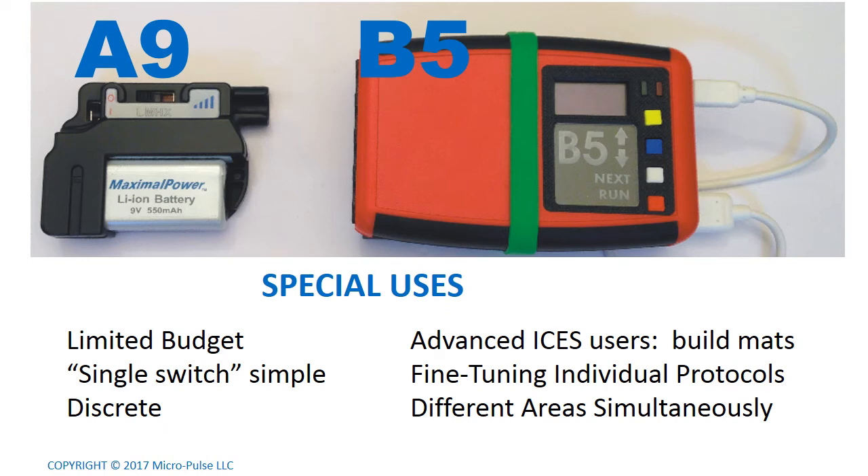We can also consider the special uses of the A9 versus the B5. The A9 is really intended for people who have a limited budget and would prefer a single-switch-simple system. And it's discreet — you can slip it into a pocket or hide it under bandages or clothing, and nobody even needs to know it's there. By comparison, the B5 is intended for advanced Isis users who want to build larger mats, fine-tune their individual protocols, or stimulate different areas simultaneously, because it has four different coil outputs.